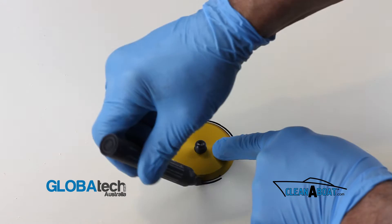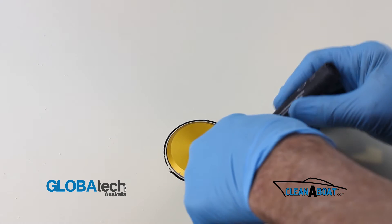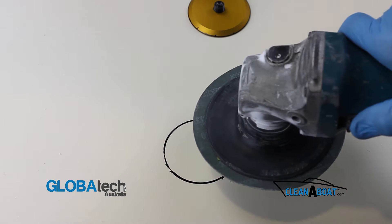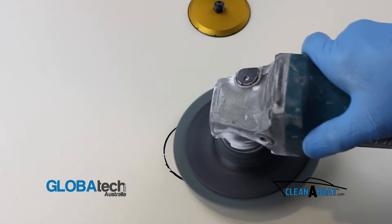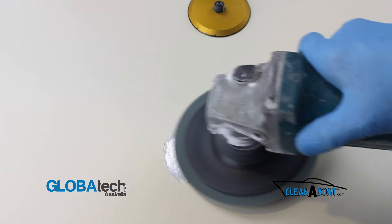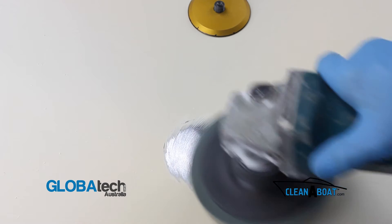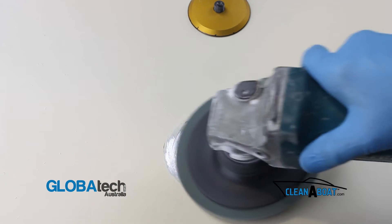Mark the desired footprint location. Sand the surface flat and level using 60 grit for adhesion. Ensure that bare steel or aluminium is exposed.